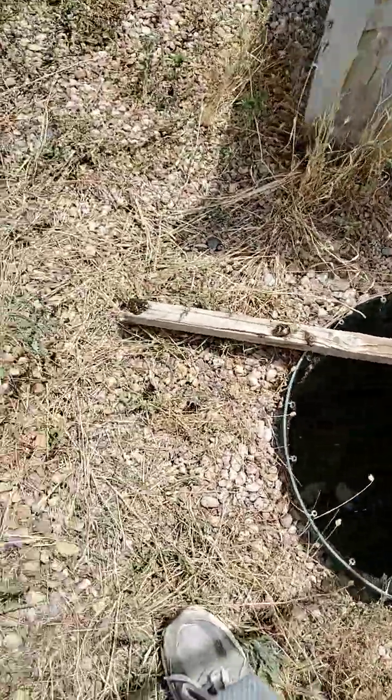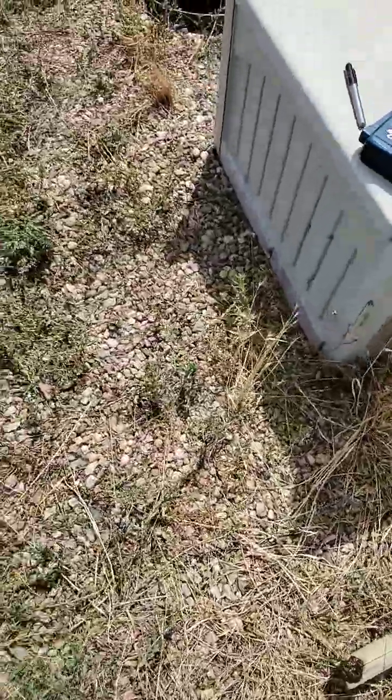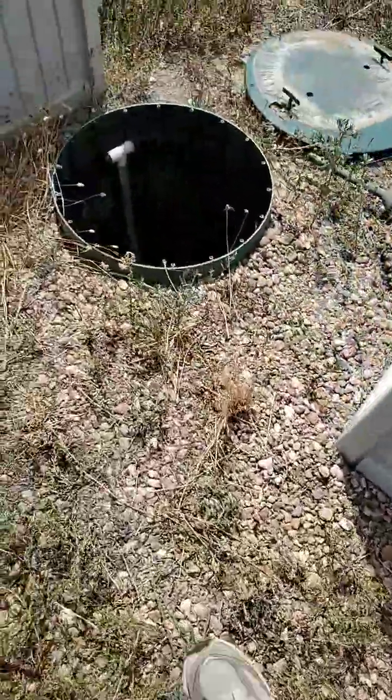It's right there where it gets wet, which is basically the level of the inlet baffle. So let's go to tank two. This is where the filter is at.